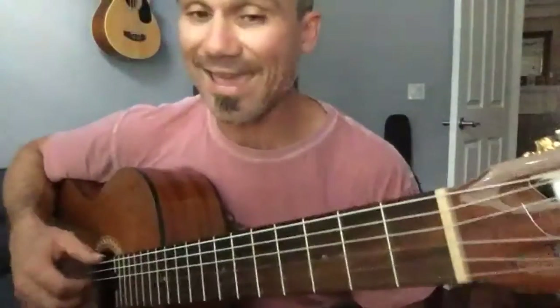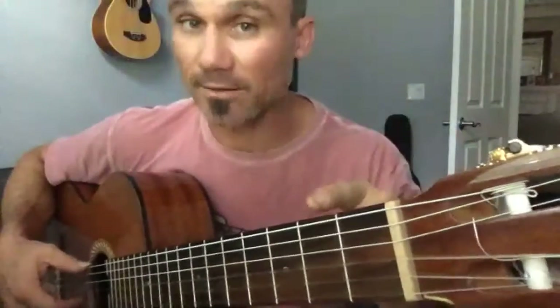Okay, here is Johnny B. Good. Instead of A, we're going to do it in A sharp, which is the same as B flat. B flat.